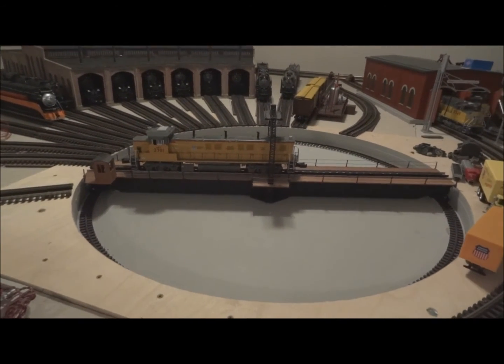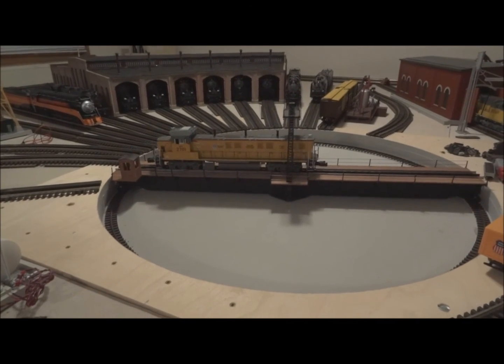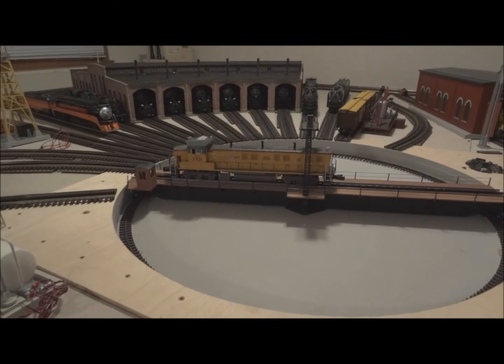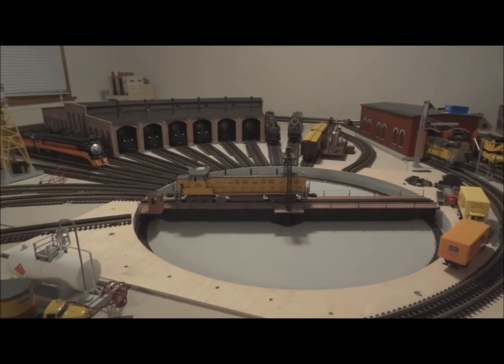These are just some quick tips and an operating session of the turntable. I hope it's helped you guys out — I hope you enjoyed it. Be on the lookout for some new videos coming soon, please leave some comments below, thank you for watching, and welcome to all my new subscribers.